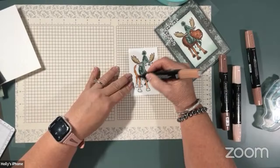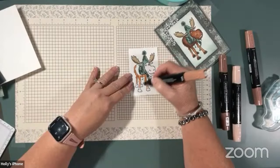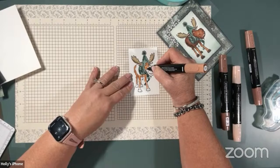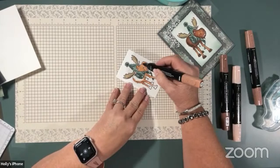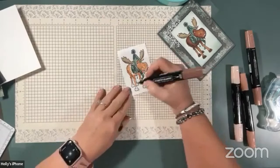I colored down his legs a little bit and then pretty much colored his whole body. These blend alcohol markers are real forgiving — I'm not a great colorist, but boy, they make you look good. And then to give my moose some color on his hooves, I did the hooves in 200, and that's a pretty dark color.